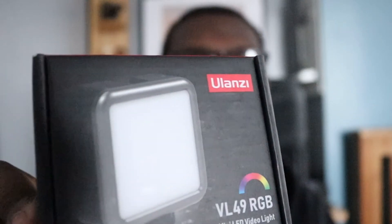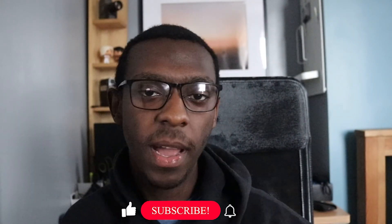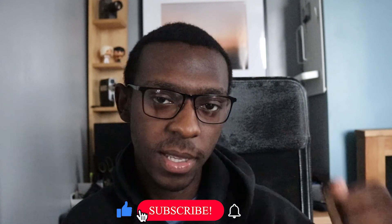I'd recommend it to anyone — you can experiment with it. It's got different colors: purple, green, white, and orange, which is really good. So yeah, this is the LED video light. I hope you guys enjoyed that video — drop a like, drop a subscribe, stay safe, stay creative, and I'll see you guys in the next video.